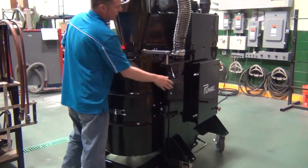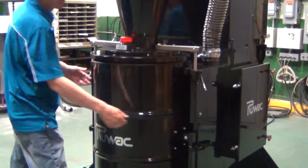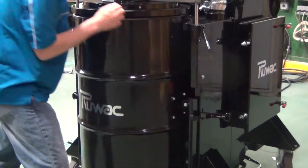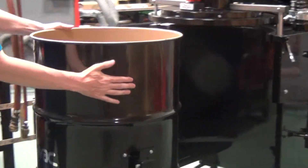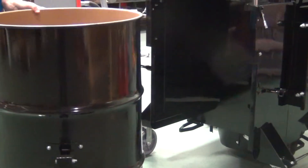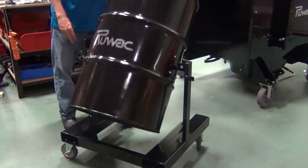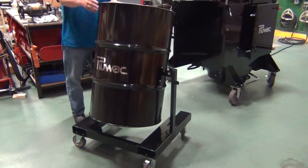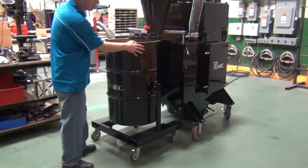To empty this, we have conveniently located a lifting mechanism that will allow the lid to stay in place while we unlatch the drum and pull the drum out. The drum can be picked up by forklift pockets and it does have a tipping mechanism on it. So you have the option of putting a plastic bag in here or just emptying the drum out regularly and removing and replacing it as you're done.